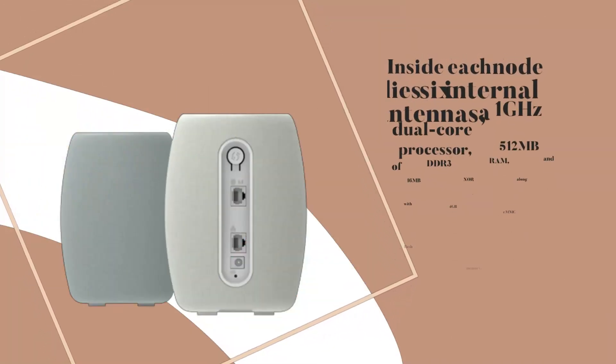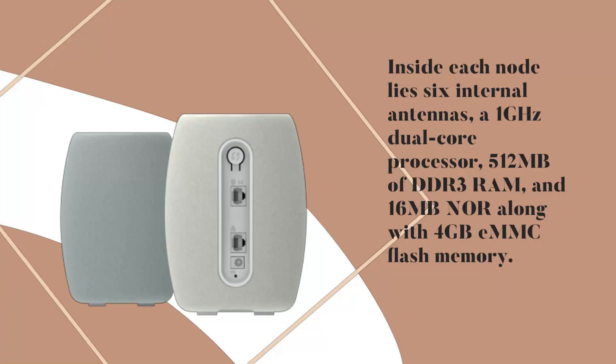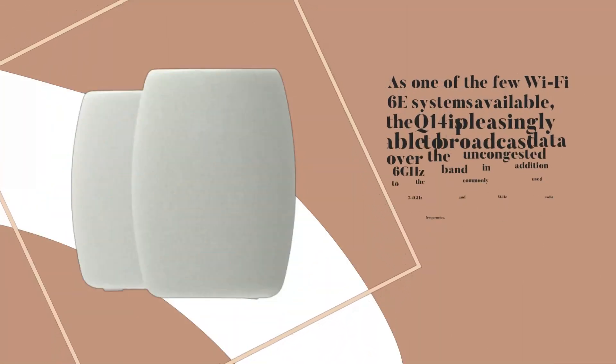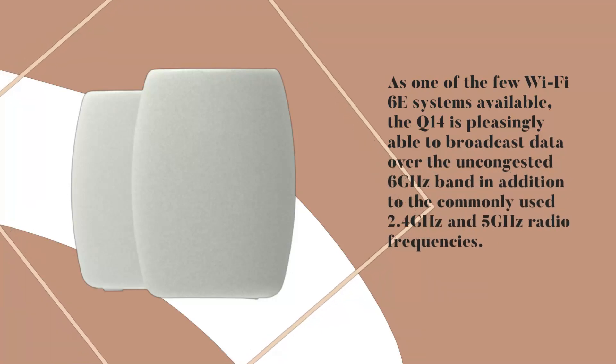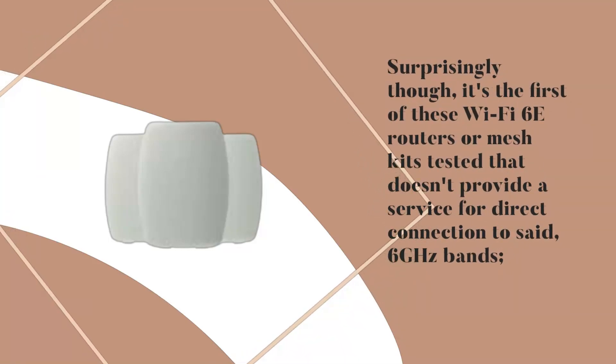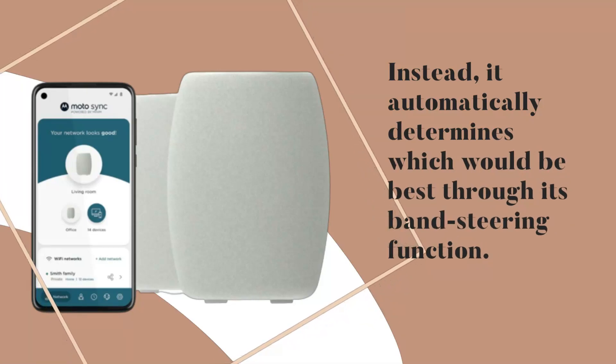Inside each node lies six internal antennas, a 1 GHz dual-core processor, 512 MB of DDR3 RAM, and 16 MB NOR along with 4 GB eMMC flash memory. As one of the few Wi-Fi 6E systems available, the Q14 is pleasingly able to broadcast data over the uncongested 6 GHz band in addition to the commonly used 2.4 GHz and 5 GHz radio frequencies. Surprisingly, it is the first of these Wi-Fi 6E routers or mesh kits tested that doesn't provide direct connection to the 6 GHz band — instead, it automatically determines which band is best through its band steering function.